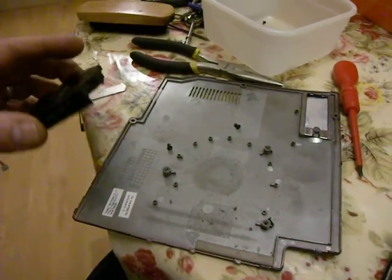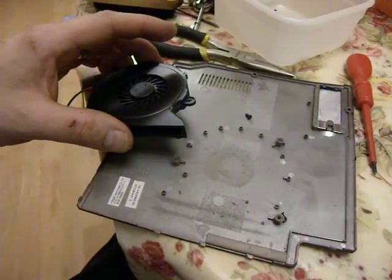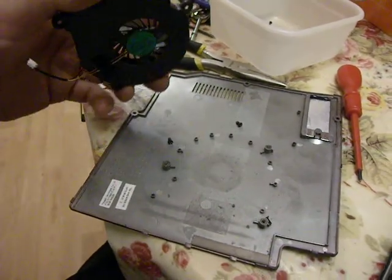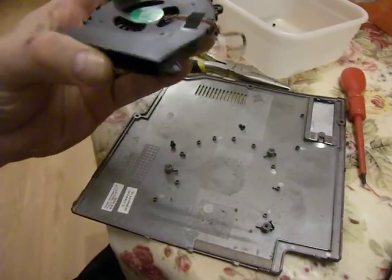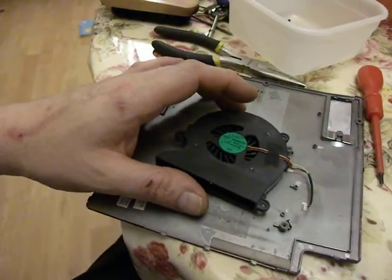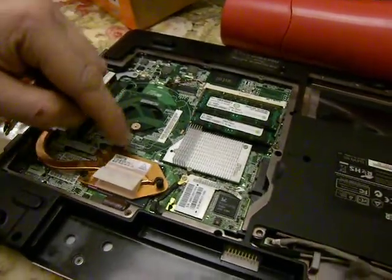This is the cover for the motherboard and the memory and the wireless card. I've taken the opportunity to disconnect the fan, the cooling fan, which as a matter of interest connects up on the motherboard.